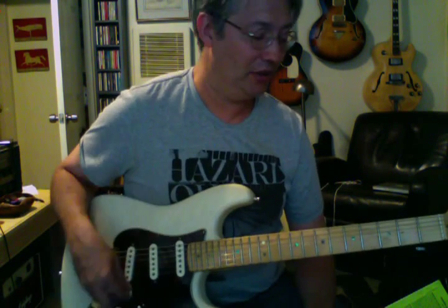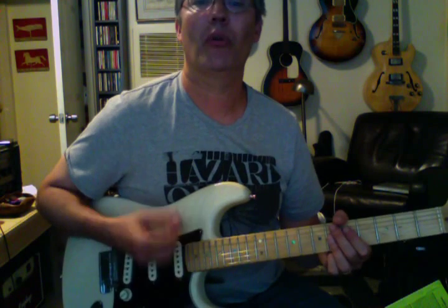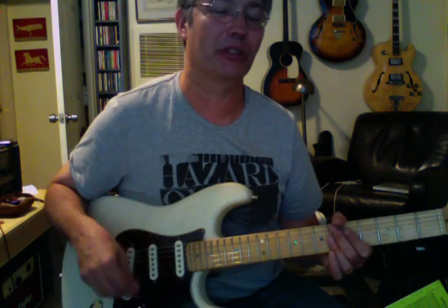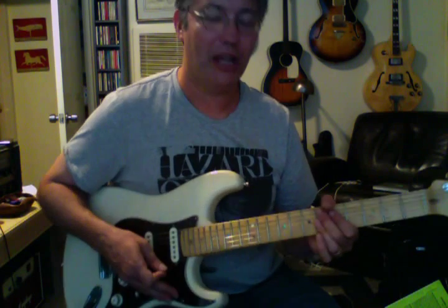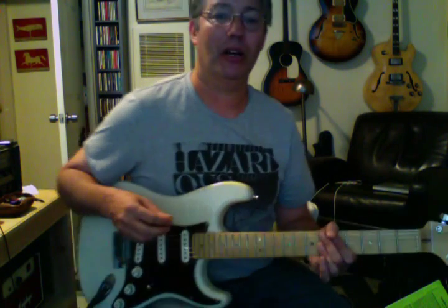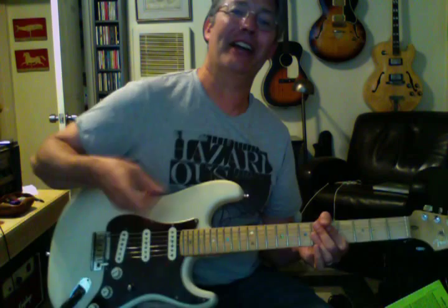Now we're going to squeeze on the 'and' — so on the off-beats. It's real important to play with a click on this because you'll know where one, two, three, four is. The real temptation is to lose track of where you're squeezing and it ends up becoming the downbeat instead of the 'and' of one, two, three, four. It's real easy to get kind of turned around.